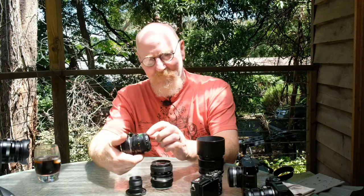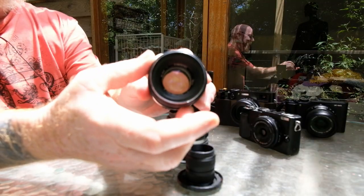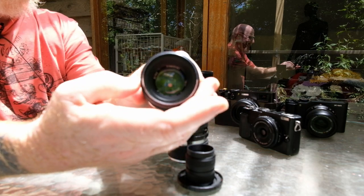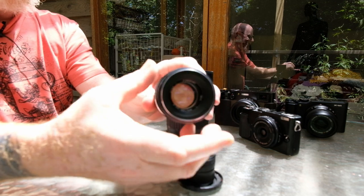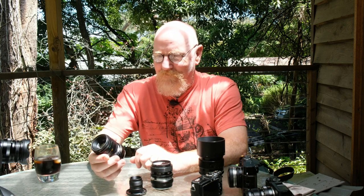It does have some interesting characteristics. It's got two aperture rings — one is stepped with all the markings, and the other one is like a continuous open-and-shut ring. So what I tend to do is leave it on f16 on the stepped ring and just open and close the sliding aperture ring to suit the light conditions. And of course it's famous for its swirly bokeh, and that's one of the things I'll be using as I try this lens.